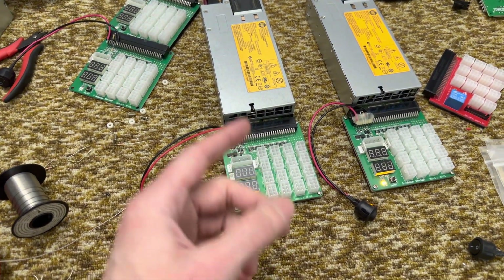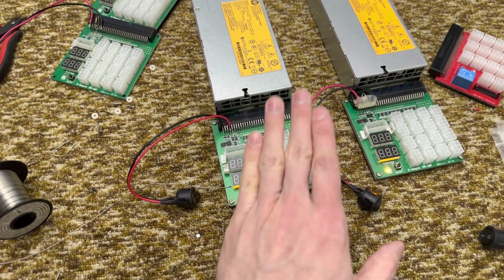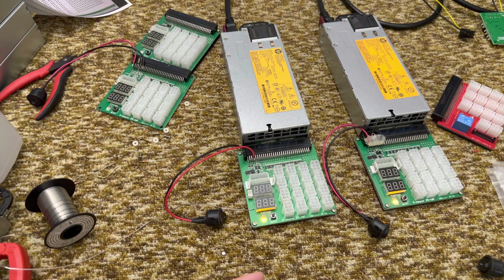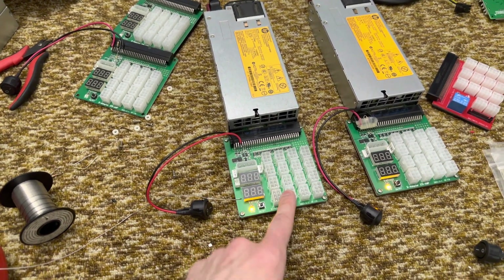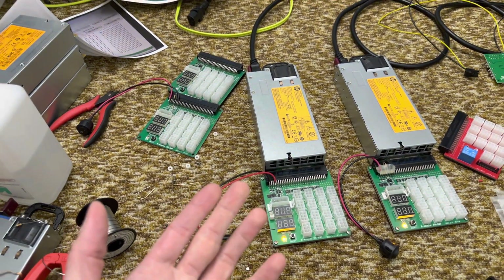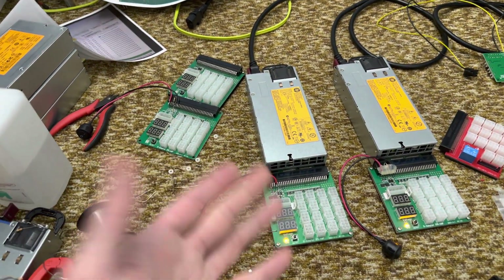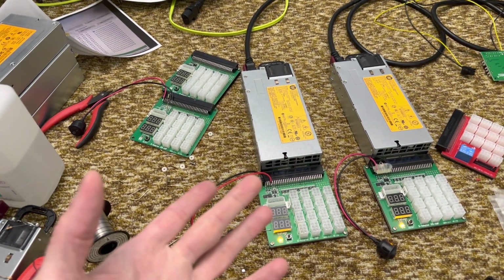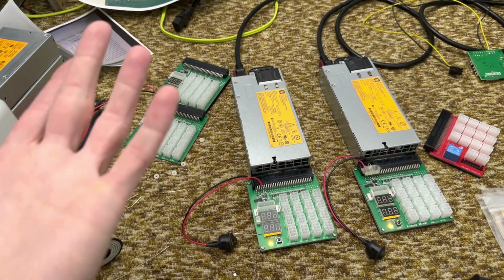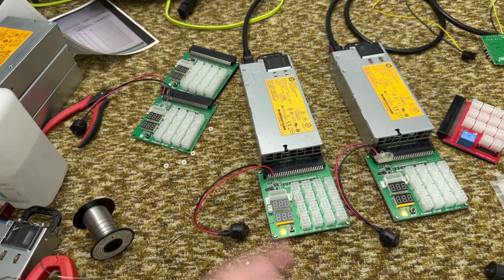If you guys have any problems with these, please let me know — I'd like to hear about it. If you do the mod and it works, also let me know. It's nice to see people getting their power supplies back on the road. I've done a bunch of these and never had a problem, but I've heard recently that a few people were having issues, which is hard for me to figure out from this side of the camera. Either way, let me know — it'd be cool to hear. Take care.